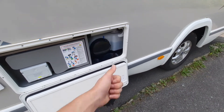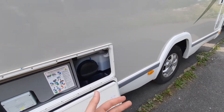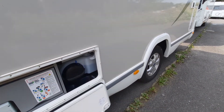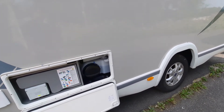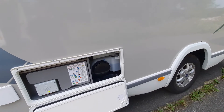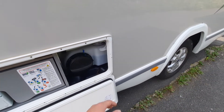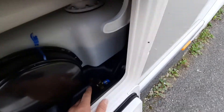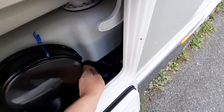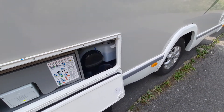On the vehicle you've got three main drain downs. You've got one for your fresh water tank which is here, one for your waste water tank which is on the other side of the vehicle, and then finally a boiler drain down point which is on the inside. For your water tank you've got two drain down points and two ways to drain it down. The first option will drain the entire system down to 20 litres.